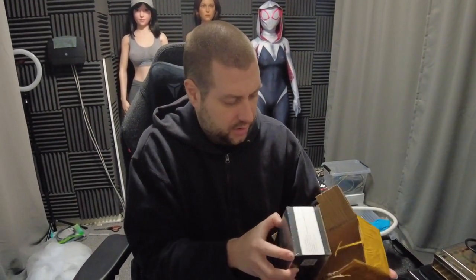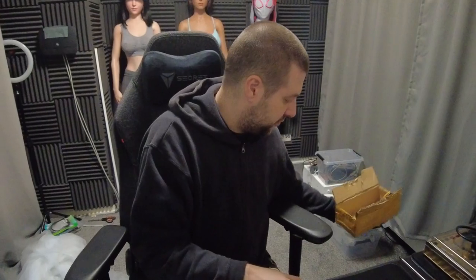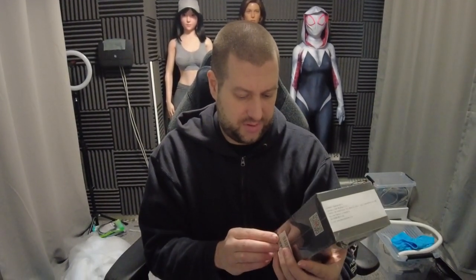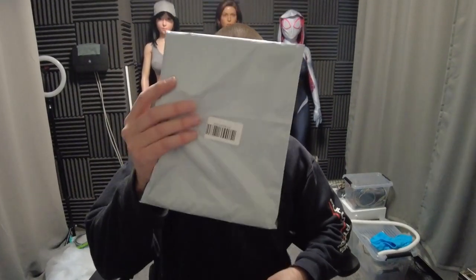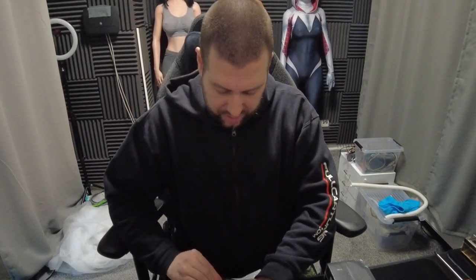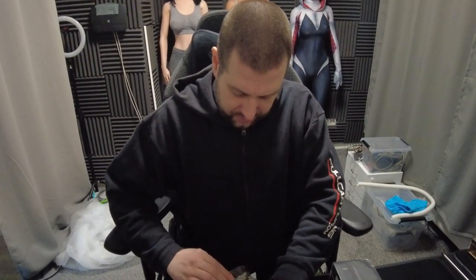They actually sent me — believe it or not, I've never done this before — an electronic shaver. This is the F1BK. They also sent me this package. The funny thing is they said, can you make a video between now and one week? I said I need a little bit more time. They're not paying me, they just sent the stuff here.